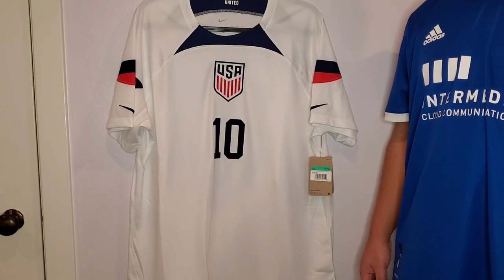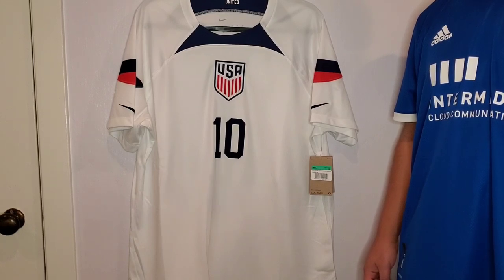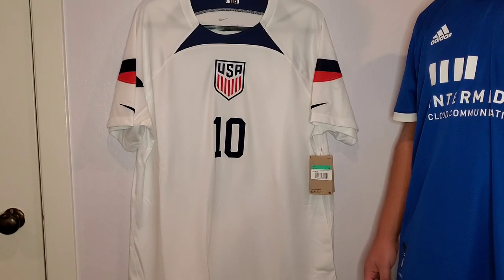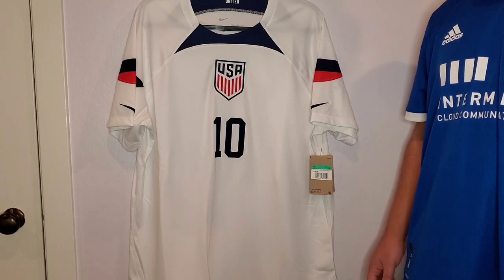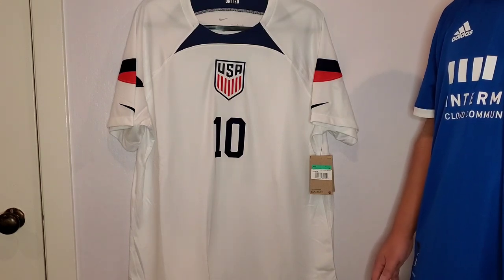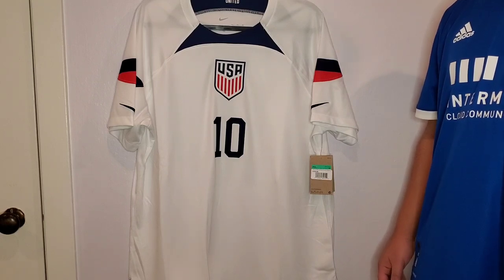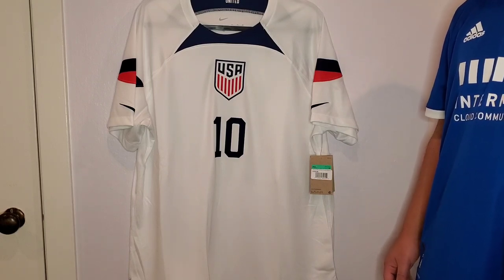Hey everyone, it's Rhino415. It's officially November and in a few weeks the 2022 World Cup is going to take place. So I decided to pick up a new jersey. I got this at the local Dick's Sporting Goods and it's the 2022 brand new United States Men's National Team Home Kit.